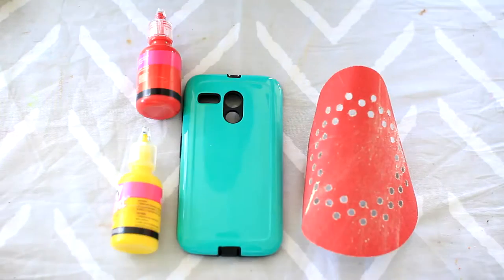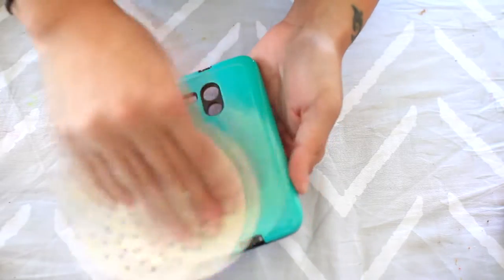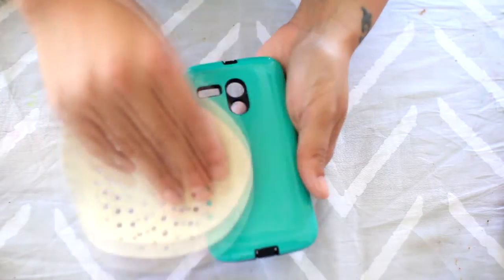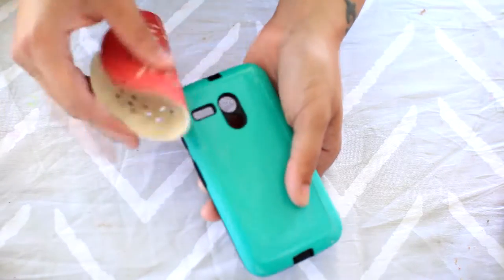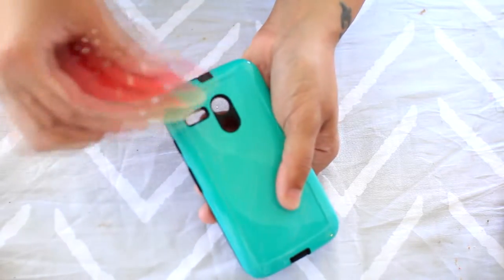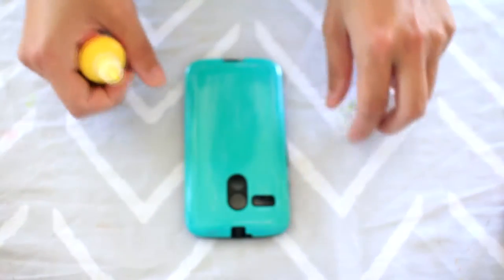Now I use two layers of puffy paint. I know with a lot of decoden phone cases they just use one, but I like the multiple, kind of three-dimensional look. You're gonna want to lightly scuff up your entire case — none of it will be showing, so don't worry about the scratches. And then you're gonna start on your first layer.